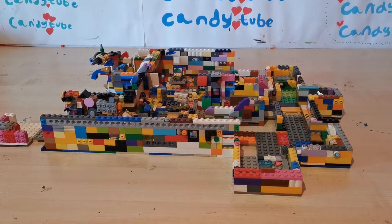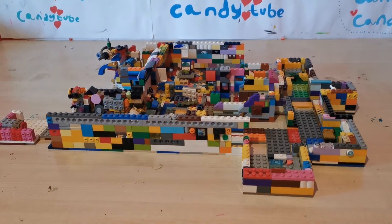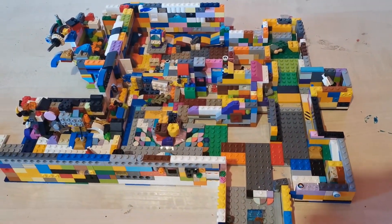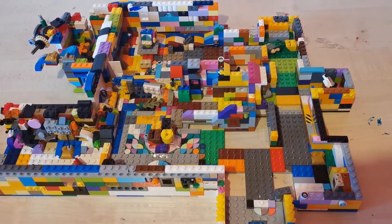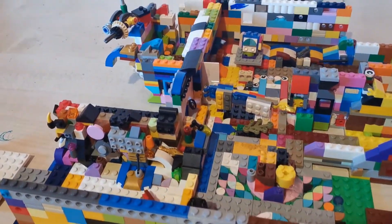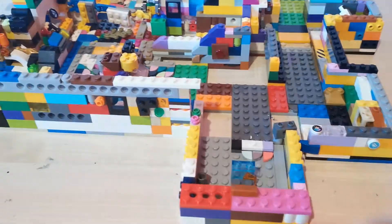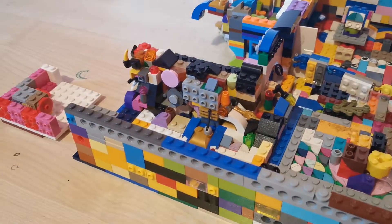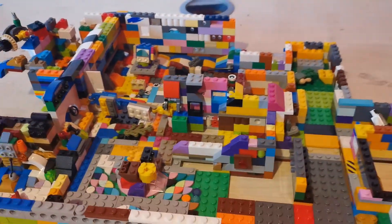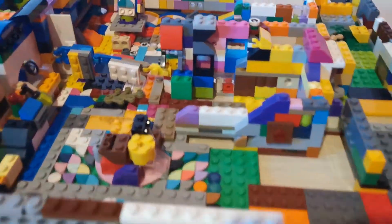Hey everyone, welcome back to Candy Shift. Today I want to show you what I made out of LEGO. I've done another custom build. This is a 2021 build because now we're in the new year and it's not finished yet. I'm going to show you in this video. Before we start, I just want to say Happy New Year to everyone. Now let's get into my LEGO Among Us build.